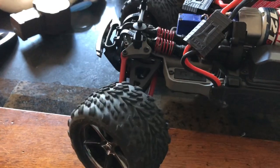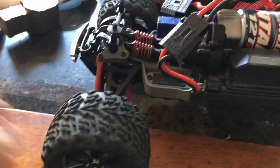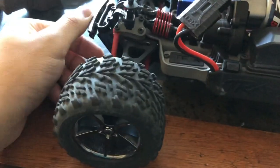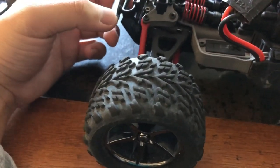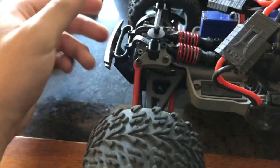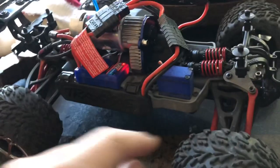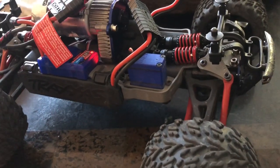We have a new problem with the Traxxas E Revo 1/16 scale — specifically, I stripped the servo. The servo still works just fine. I might just buy a new set of servo gears; they're not terribly expensive, like four bucks. We'll investigate what's going on and I could do a simple temporary fix before I get a four-dollar gear set.